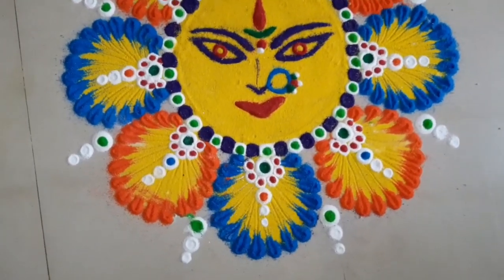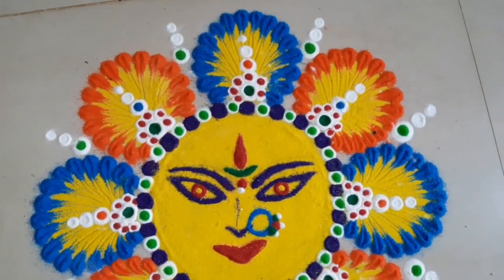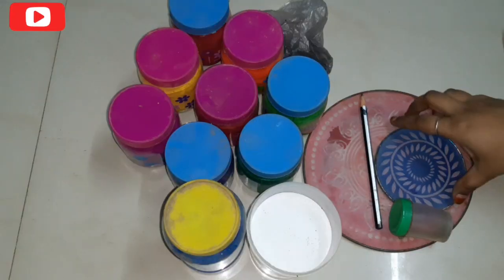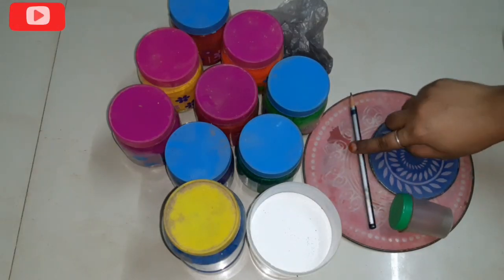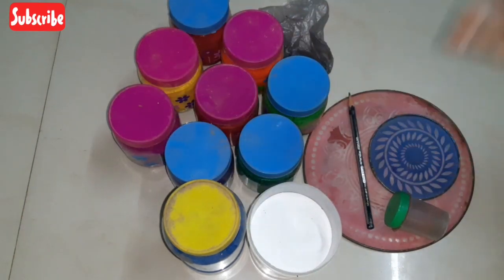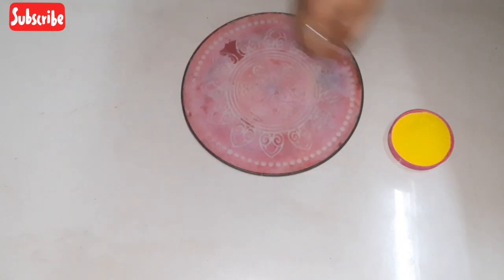In this way, we will create a full goddess (Ammavari) face design. This is easy to do for festivals. First, let me show you the materials needed: rangoli stencils, pencil colors, and a strainer. Let's start the process.